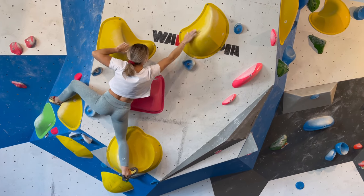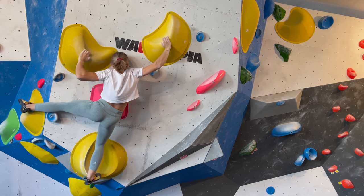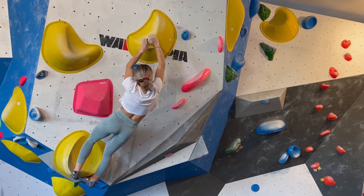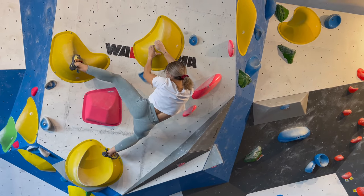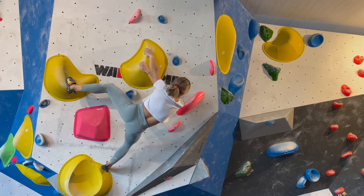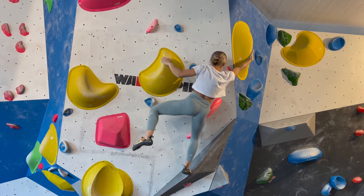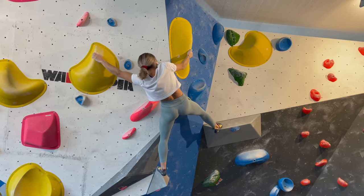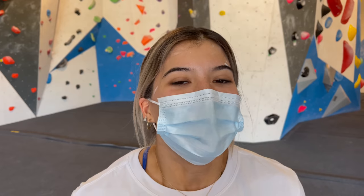What helped me make this move today is that I got my right hand just a bit higher onto that yellow volume, which left some more space for my left hand to match and then get my foot up. But unfortunately I don't make the end. Oh well - I'm pumped. So that's the end of the session.